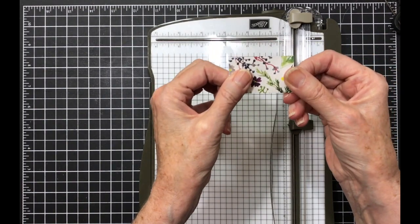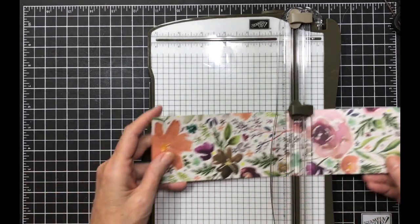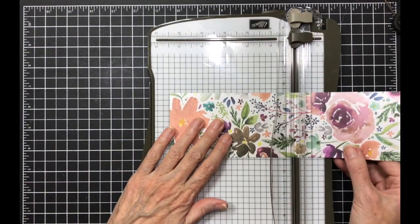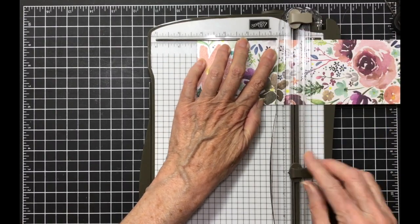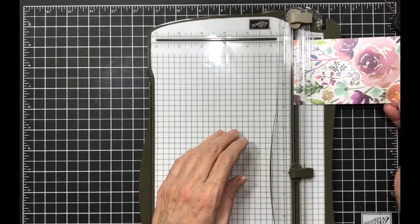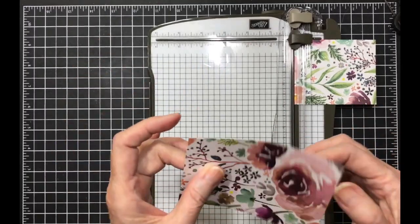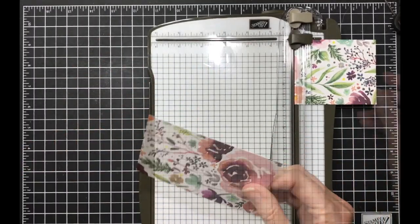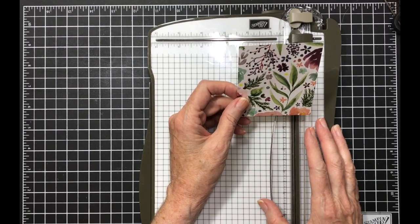This one is card five. Now we're going to go to the three inch piece and the first cut we're going to make is at four and a fourth. That is card two. We're going to cut again at four and a fourth — that is card three. This last piece we're going to cut at a diagonal.